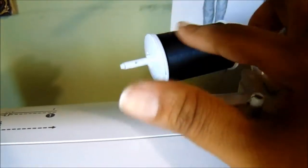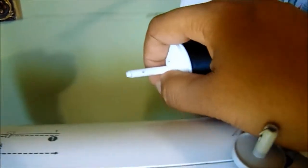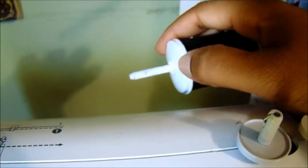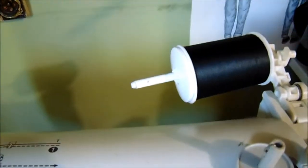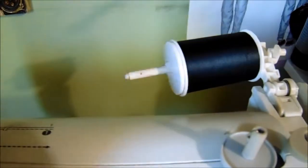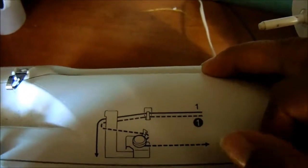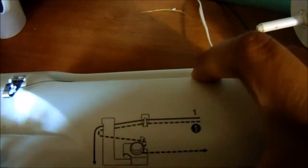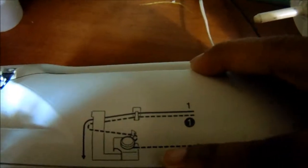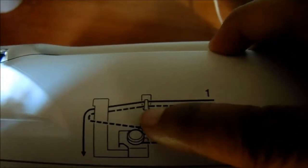Since I'm starting with thread already on my machine, make sure you have your thread on there with the spool cap. What you're going to do is follow this diagram right here to thread your bobbin. The solid line is for regular threading down to the needle, and the dashed line is for the bobbin — so you basically just follow that little diagram.